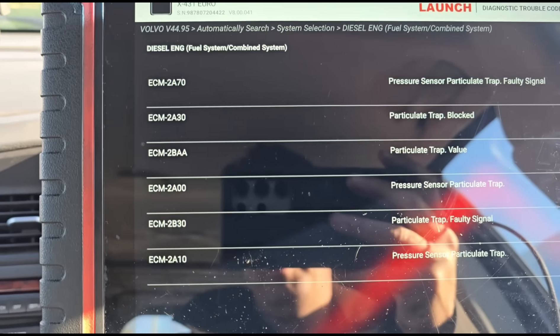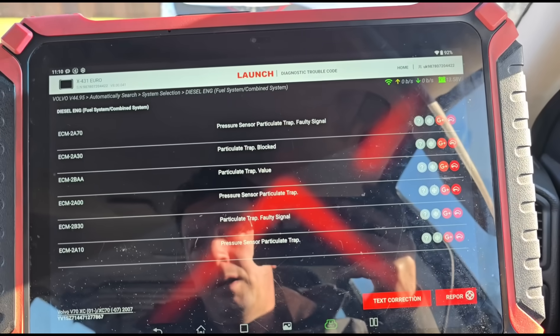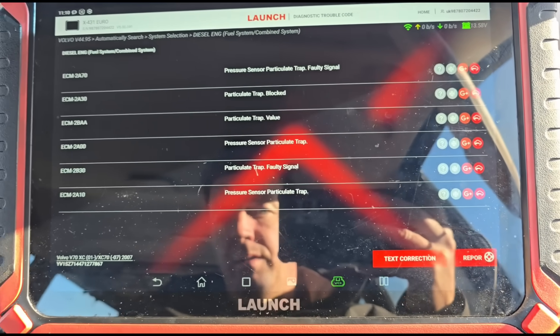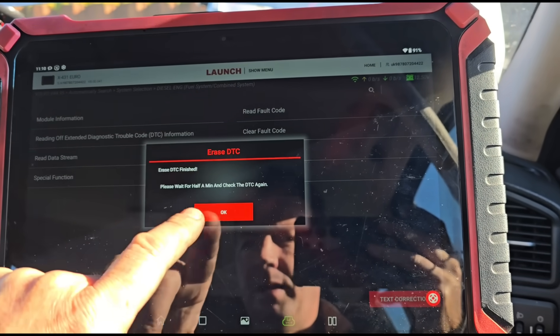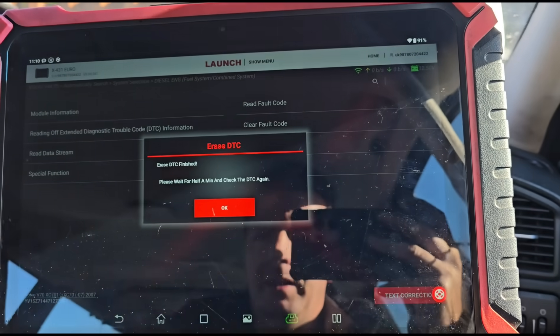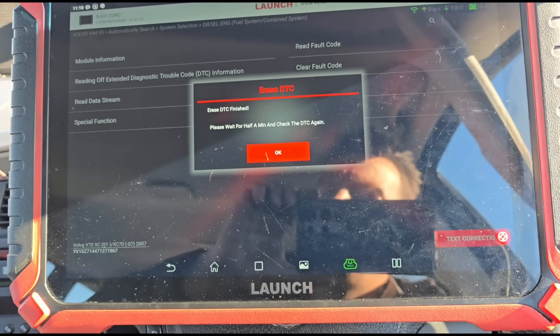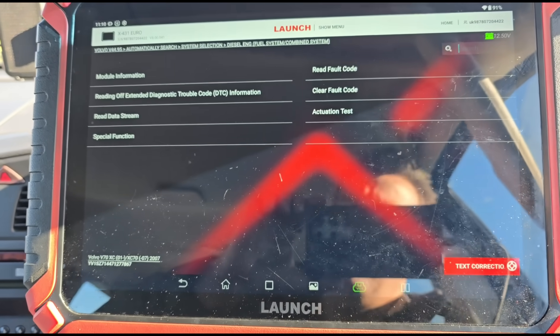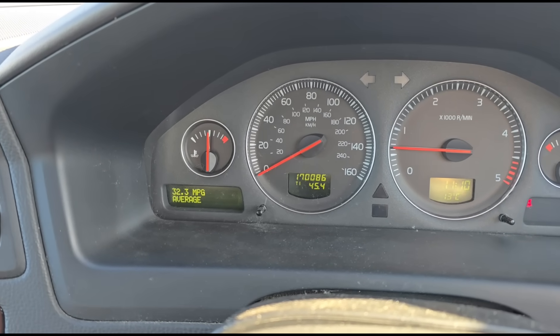It's hovering between two to three millibars now at idle. For the record, here are the fault codes we have — I'll put them all in the video description. It's basically: particle filter trap blocked, particle trap pressure sensor faulty signal. But as the live data shows, the pressure sensor is not faulty — we haven't got any faulty sensors, all we had was a blockage of ash. We're going to erase the fault codes now. The engine is running, we've got the average MPG display back — that fault is gone.